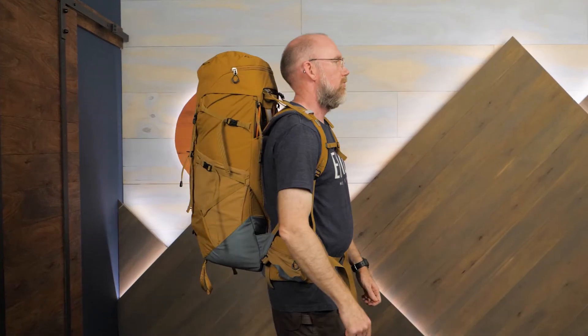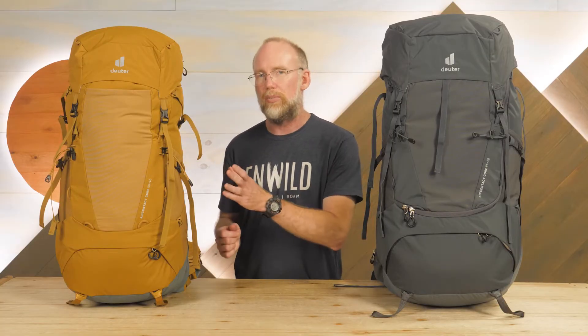This series is available in a range of capacities, as well as in men's and women's models. With us today, we've got the 65 Plus 10 model and the smaller 50 Plus 10 model, both great for weekend or longer trips. We'll talk about what those numbers mean in just a minute.